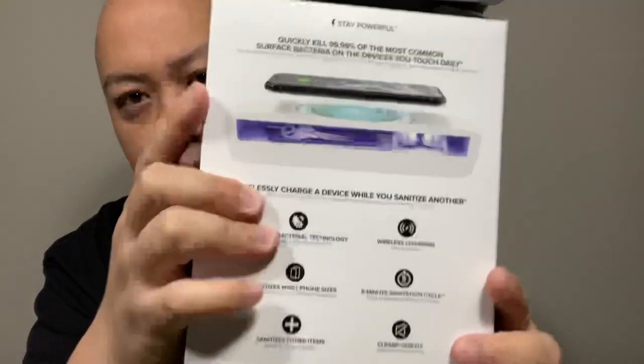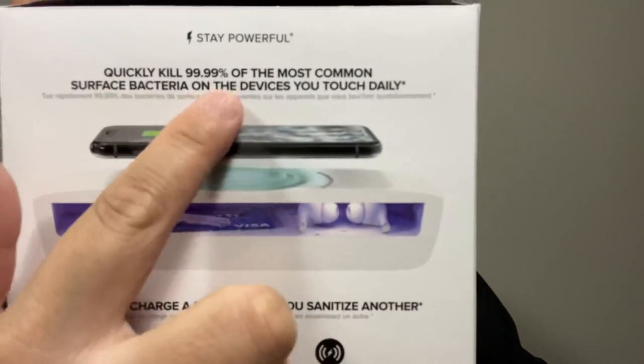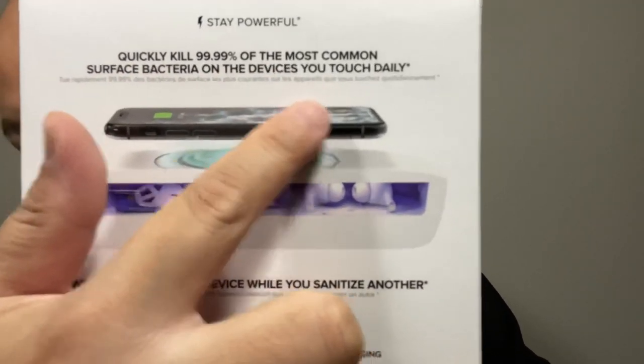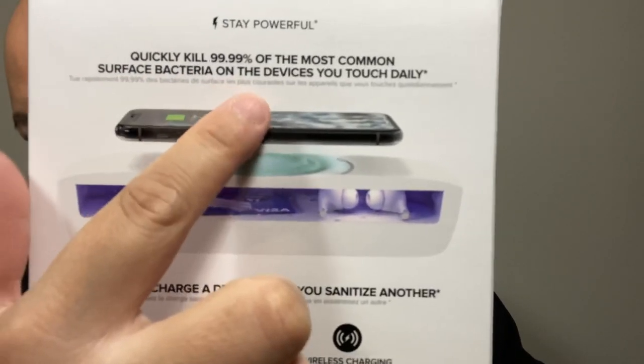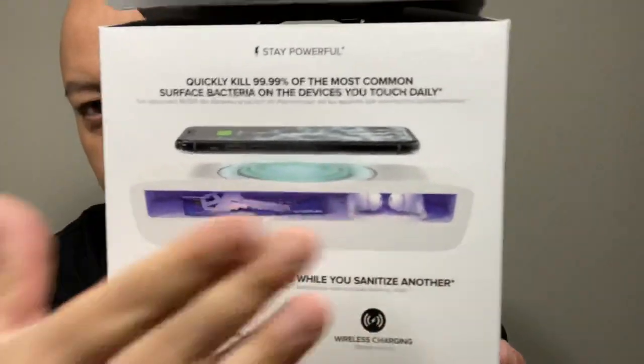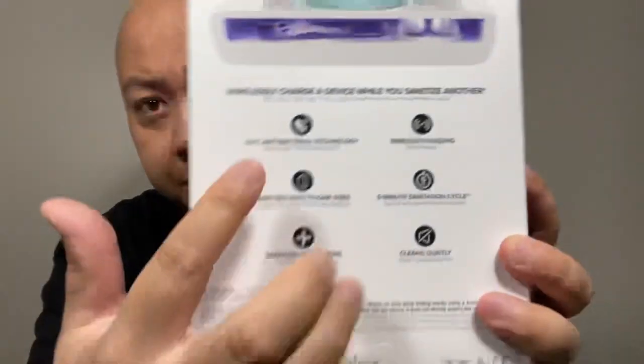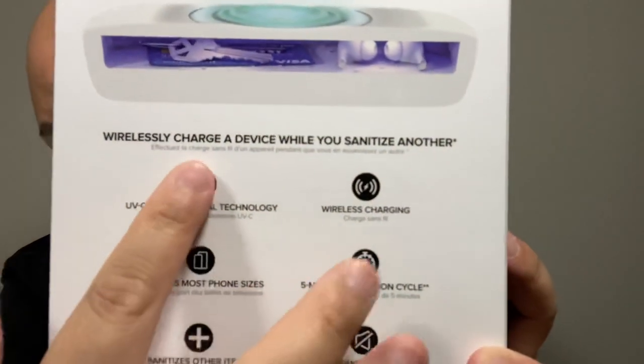On the back: 'Stay powerful, quickly kill 99% of the most common surface bacteria on the device you touch daily' — which is your keys, phone, wallet, credit card, and so on. They show credit card, keys, AirPods, and your phone. I'm definitely going to use this for my phone and keys.